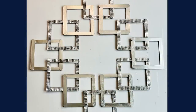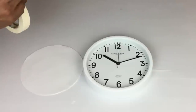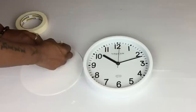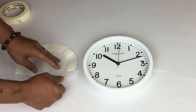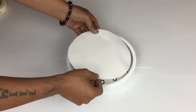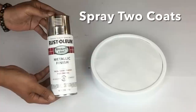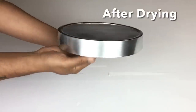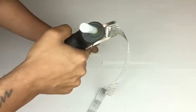Once the Mod Podge was dry, I spray painted two coats of metallic silver. Once dry, I glued on diamond wrap on every other square. Next, I purchased a wall clock from Walmart — instead of taking it apart I'm going to cover the front part and spray paint two coats of metallic silver. Once dry I removed the paper and glued on five rows of diamond wrap around the sides.